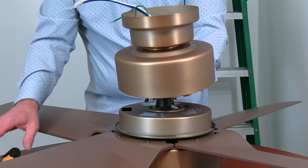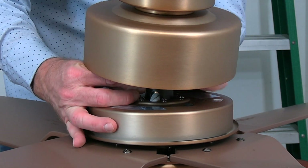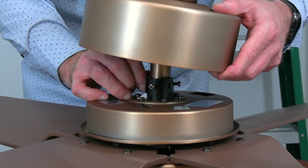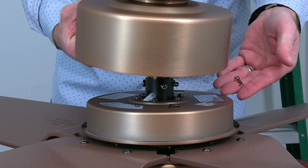Locate the hanger pin in the hardware pack and align the holes at the end of the downrod with the holes in the motor collar. Insert the hanger pin through one hole so that it goes through the downrod and exits the hole on the opposite side of the motor collar. Then take the locking pin and insert that into the hole in the end of the hanger pin until it snaps in place.